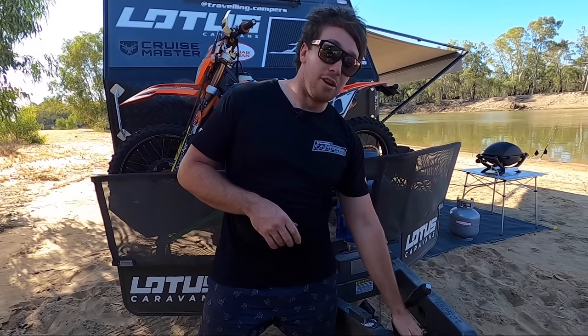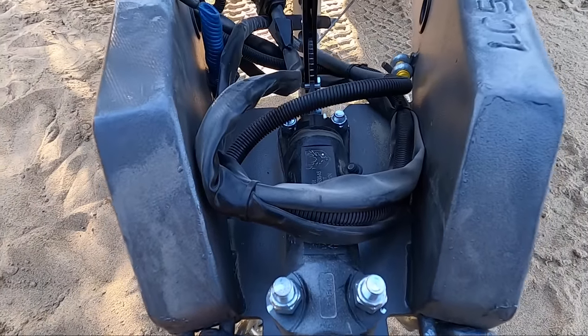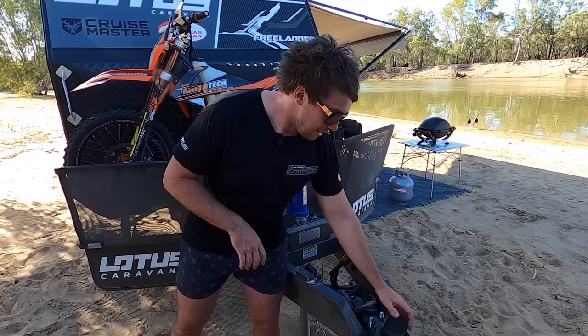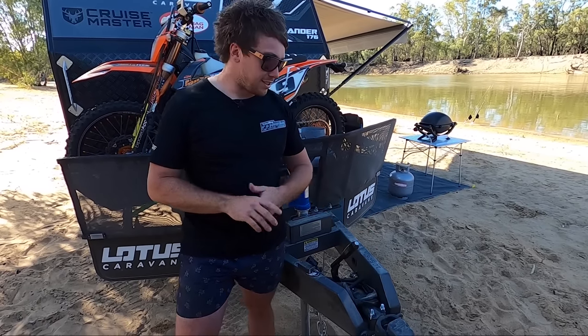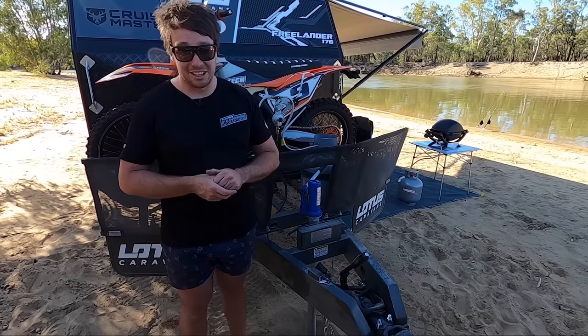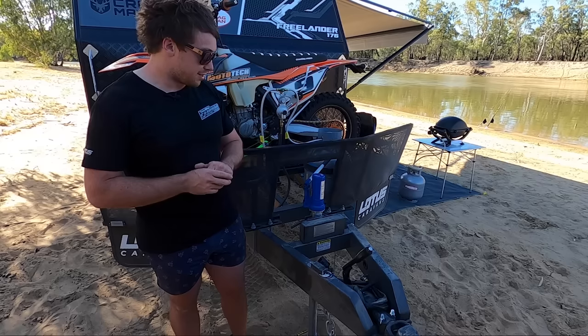The Cruise Master — this is the new version of the Cruise Master DO35. Different size cap, different thing. It's got the yellow tape on it. DO35 — if you've still got a tow ball on it and you're doing any off-roading, get rid of it now. Once you put one of these on, even on the highway, the difference is just ridiculous.